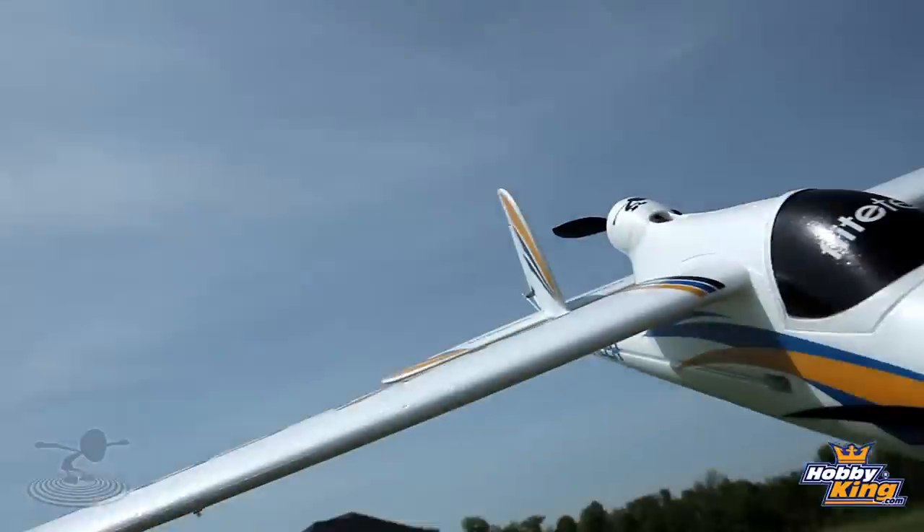Hey, welcome to Flight Test. I'm Josh. And today is a big day for my friend Josh. Very big day. It rivals your wedding day, birth of your sons. It's close. It's a big day. Because today we are reviewing the Bixler.